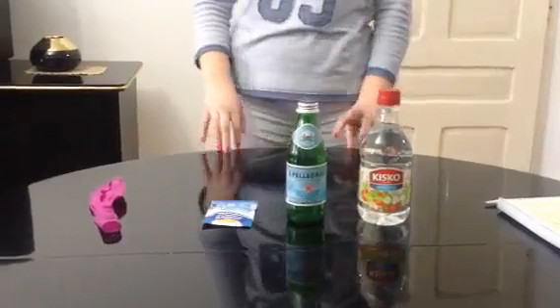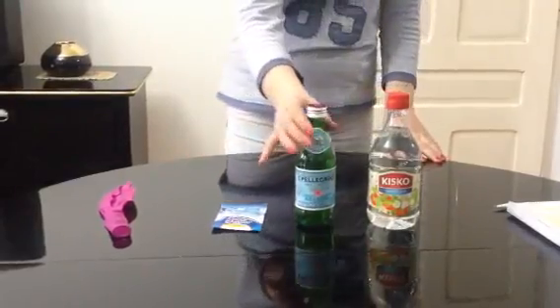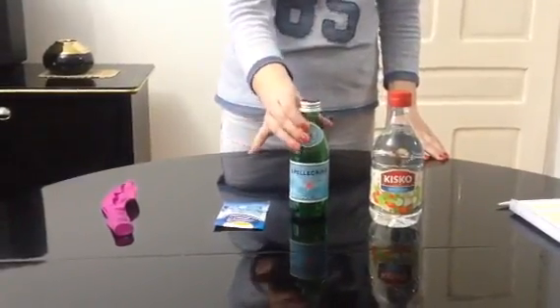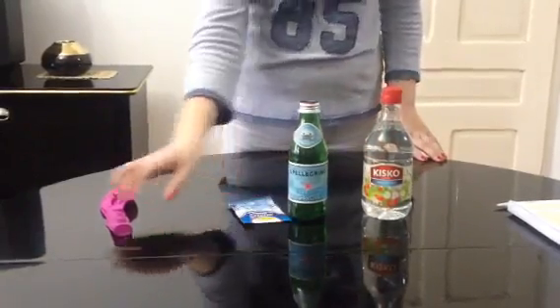Hi everybody! Today I'm going to show you how to make carbon dioxide. For this experiment you're going to need a glass bottle, an empty glass bottle, some vinegar and some bicarbonate soda, and especially the balloon.